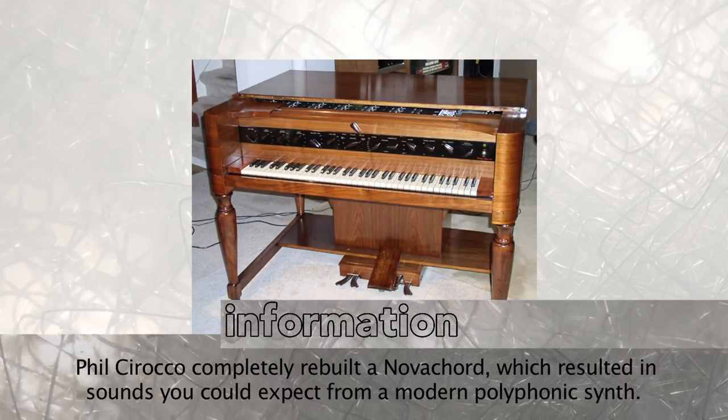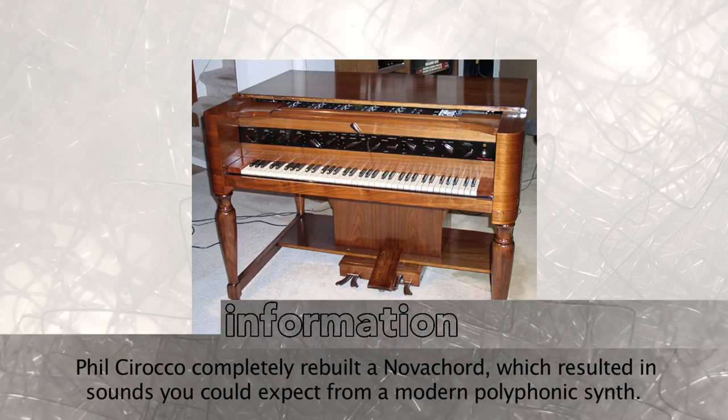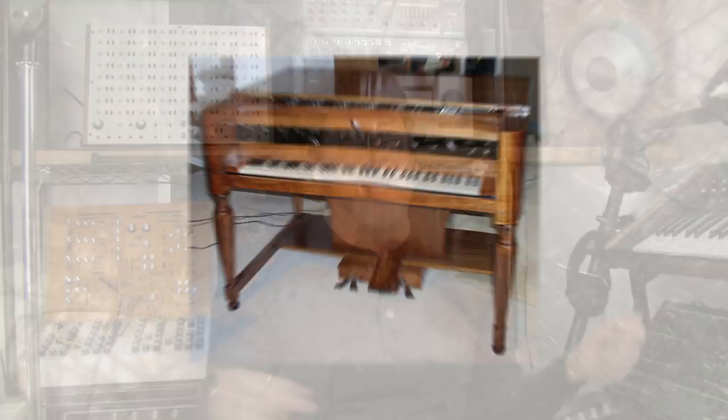Old recordings of the Novachord, which I will play, have a very interesting sound. But if you hear Phil Scirocco's Novachord renovation, it sounds like a polysynth — a polysynth that can play every single note simultaneously. Like the telharmonium, but completely electronically generated. So this is our first fully polyphonic, fully electronic synthesizer.